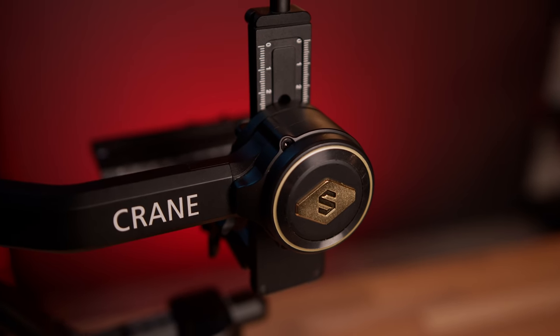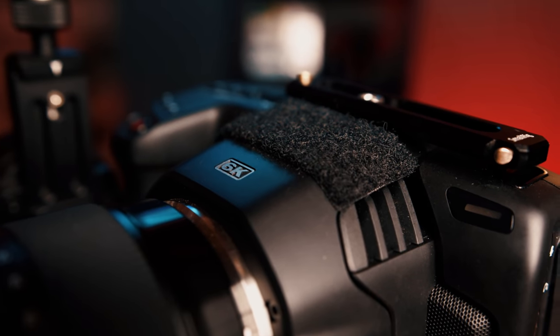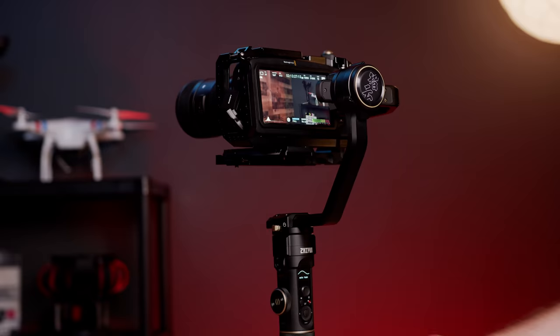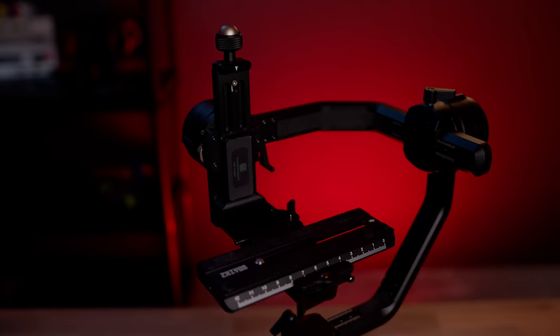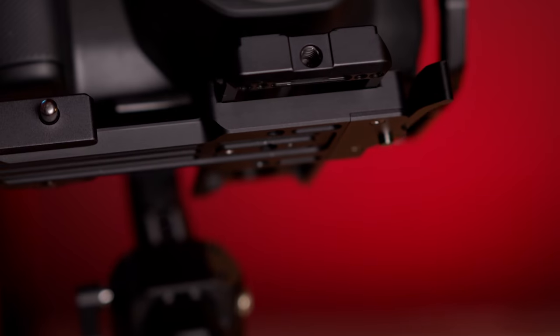The motors have also been beefed up a ton to support smaller cinema-like cameras like a fully rigged-out Blackmagic Pocket 6K, the Panasonic S1H, or a Canon 1DX Mark III with no problems — which is perfect for me because I just bought a Pocket 6K. There's also updated software to help with the bigger motors, like an auto-tune feature to set the strength of each motor so they have the right amount of compensation for your setup, or a custom tune mode where you can dial it in yourself. Another big change is an all-new camera mounting system they're calling Flex Mount, and I have to say I really do like how it works.